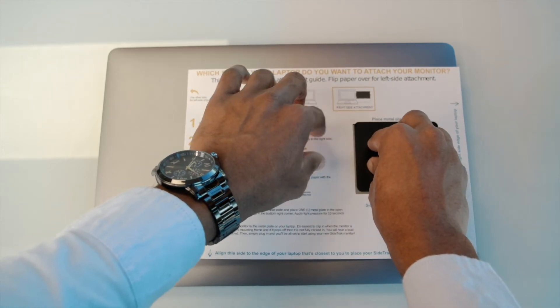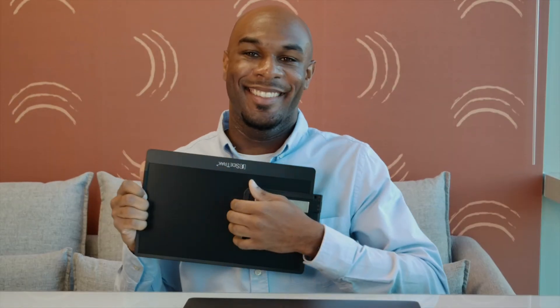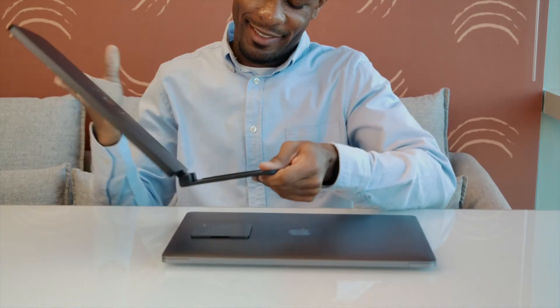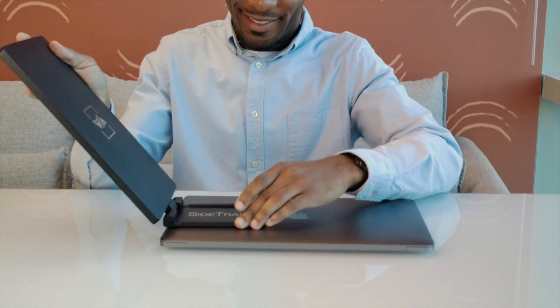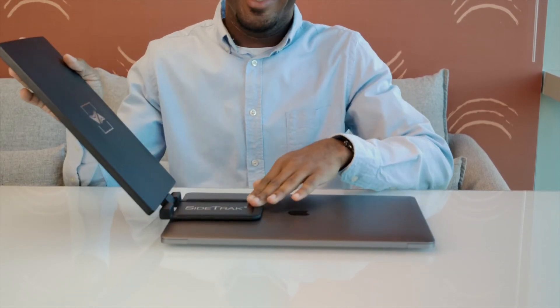Apply light pressure for 10 seconds and then remove the mounting guide. Lastly, clip your monitor onto the metal plate of your laptop. It is easiest to clip it to your laptop when you unfold and swivel the mounting frame. Wiggle the monitor's mounting frame — if it falls off, then it is not fully attached. You will hear a loud click when it is properly placed.